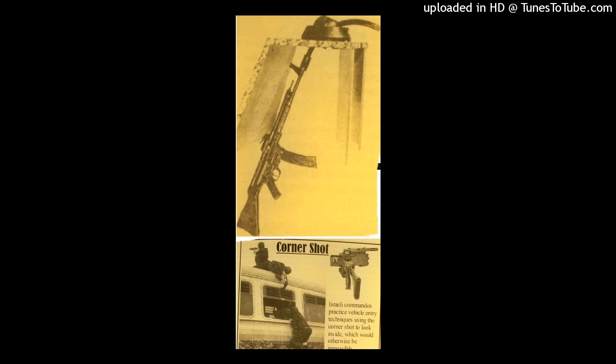Even if an Allied sniper carefully poked their rifle and part of their head over the parapet of their dugouts to observe the German lines, they still ran the risk of taking a bullet in the face from a waiting German marksman. No matter what the Allied snipers did, they still had to expose themselves to some degree just to look down the sights of their weapon — where the very act of aiming your rifle was a death sentence.